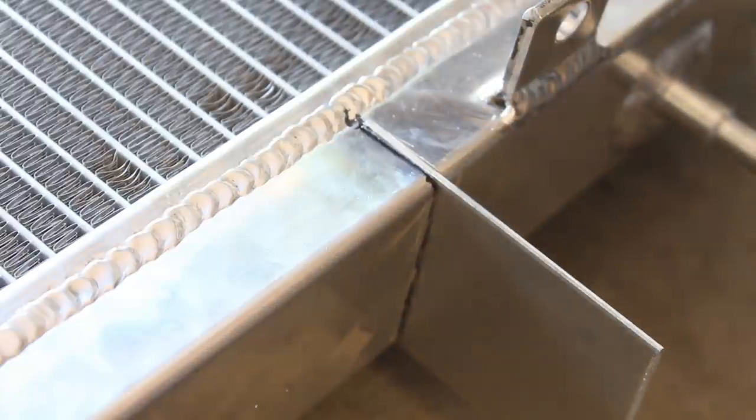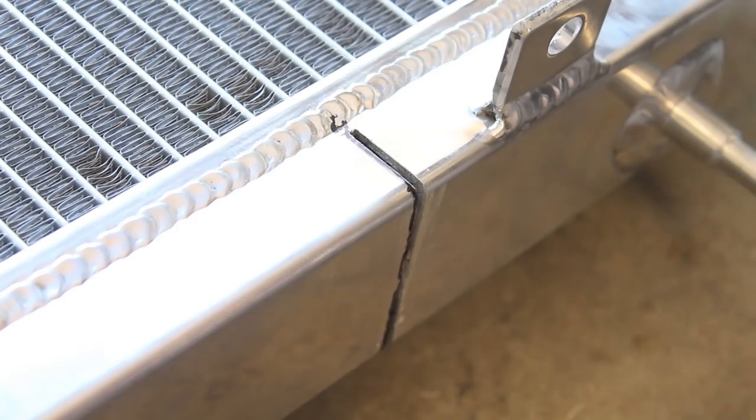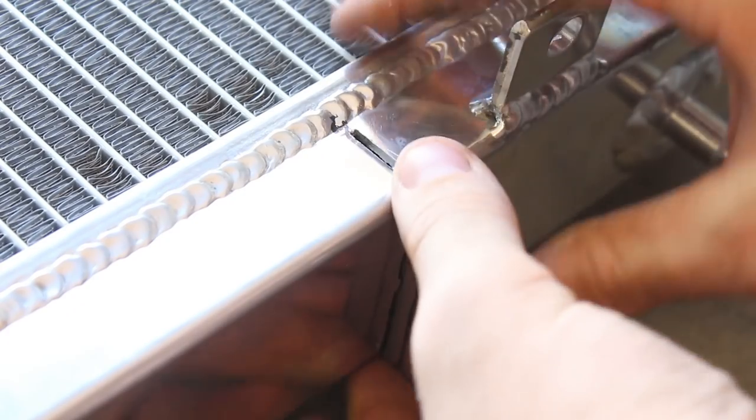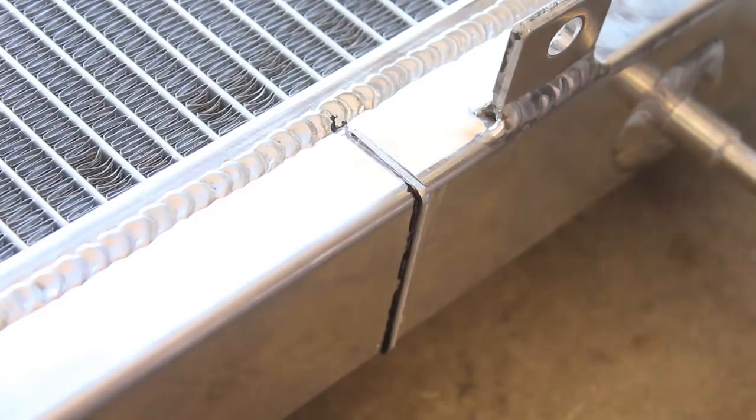All I've got to do now is mark up this edge where I want to cut it, cut that edge off, and then it's ready to be welded in. The piece is cut and filed — it's a nice fit in the slot — so it's ready to weld this one up. Do the exact same thing on the other side, and it's done.